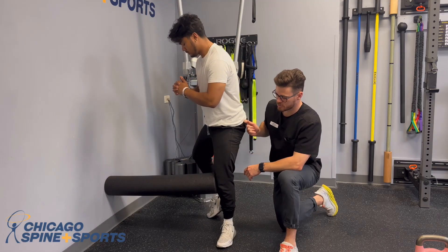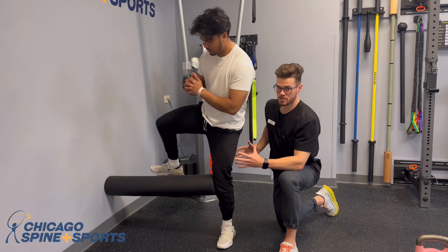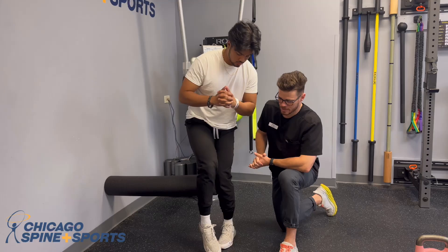You should really feel the glute and all the stabilizers around the pelvis working quite a lot during this exercise.